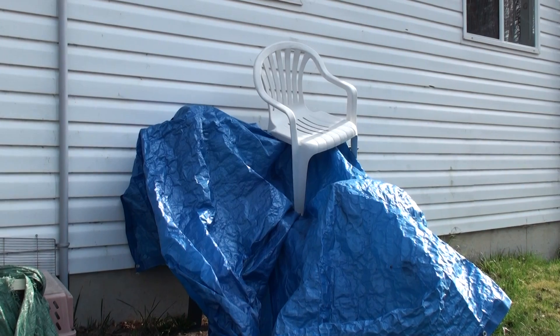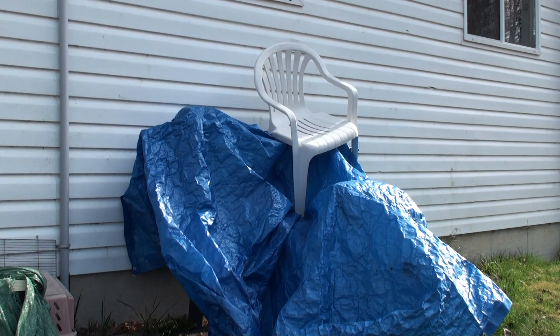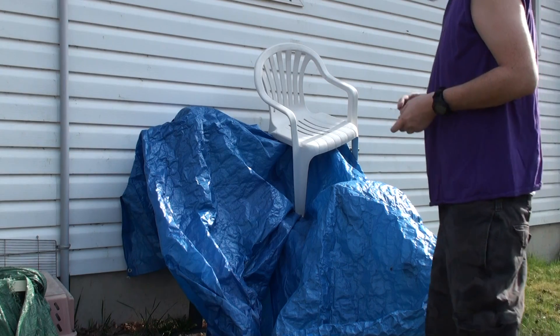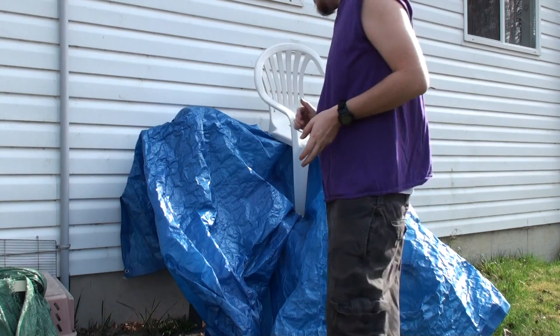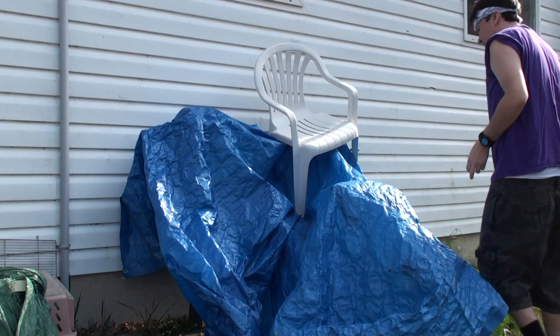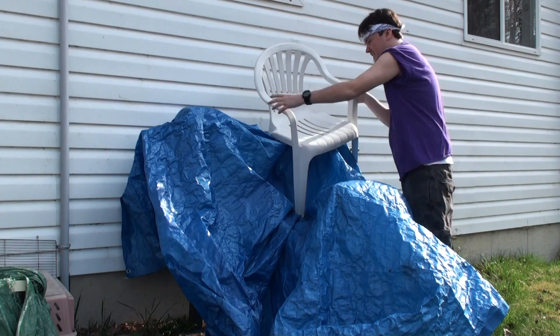Hello everybody, Billy here. And today I'm gonna do a little physical test. The first part of the physical test is to get this blue tarp off my weight bench. I haven't seen my weight bench in about five months.